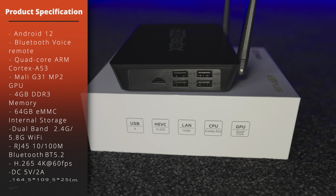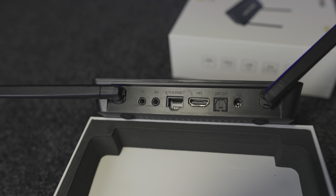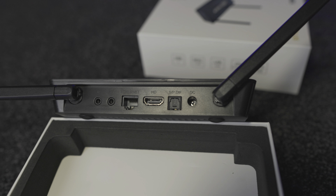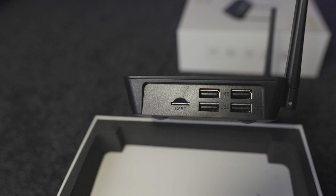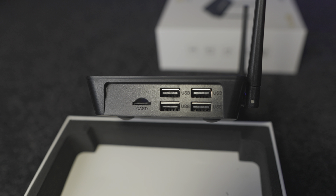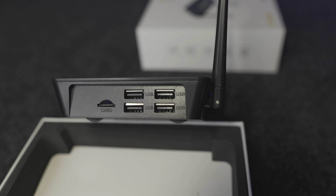In terms of the rear of the box it's very similar — you have the IR port, AV port, Ethernet, HDMI, optical, and then the power plug. Where the differences come is on the right hand side, where it does have four USB ports, and there's also a TF card slot. I've not seen many boxes that have that many USB ports all in one place.